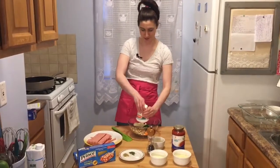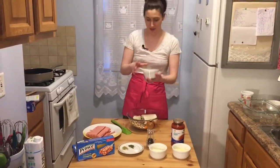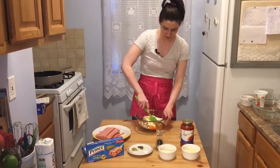I'm going to add my ricotta to my veggies, and then I'm going to add the egg because you need a binder, and then I'm just going to mix this all together.